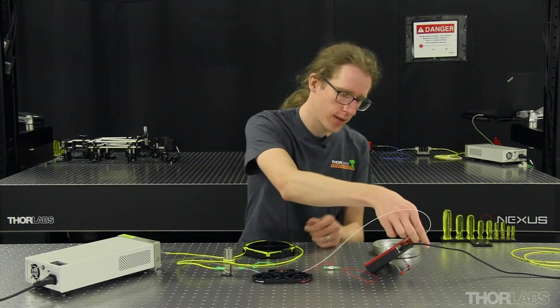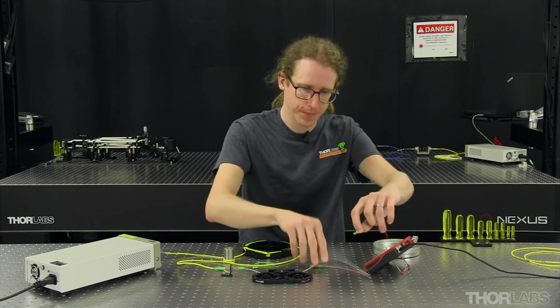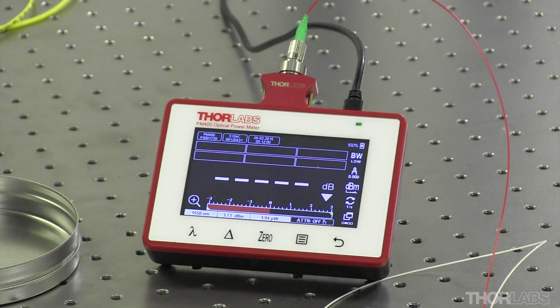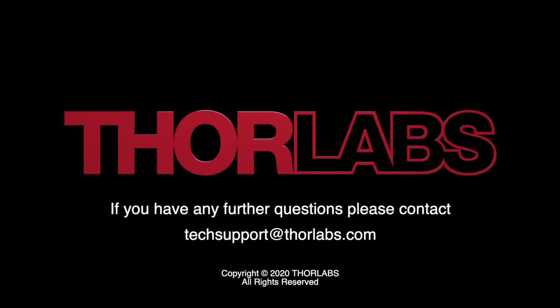We can plug in the other leg of the coupler to measure the insertion loss through that leg. Turning the light source back on, we see a slightly different value but still right around 3 dBs and well within the splitting tolerance of the coupler. That's been an overview of insertion loss testing for optical fiber components. We hope this was helpful for your application and if you have any further questions please contact tech support. We'll see you in the next video.